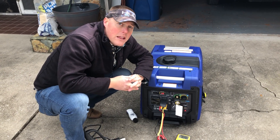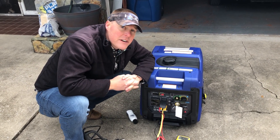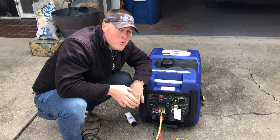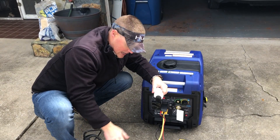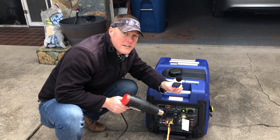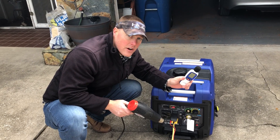GeneratorPowerSource.com here for a load and noise test of the Westinghouse iGen 4500 dual fuel. First we're going to run it under eco mode with no load. We'll test the decibel readings at the unit, 20 feet, 30 feet, and 50 feet. Then we'll come back and apply a load, which is a 1500 watt heat gun — it's the same load that we've applied to all the generators that we reviewed, so you have a baseline to make a comparison between this generator and all the other generators we've reviewed.